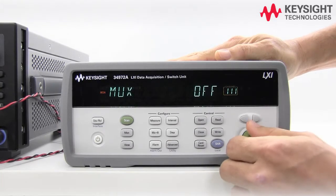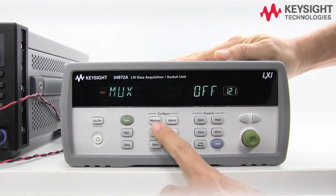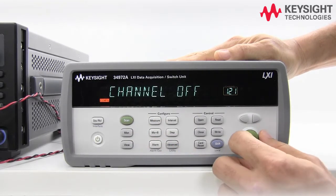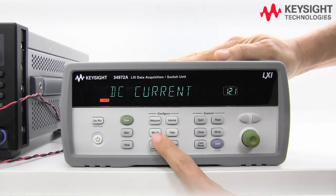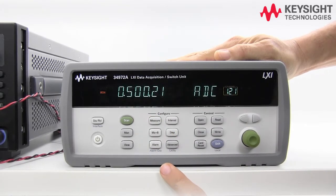Scroll to channel 21, press measure, and select DC current. Auto range, 5.5 digits, and there you have it — 0.5 amps.